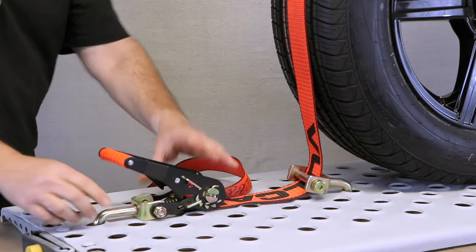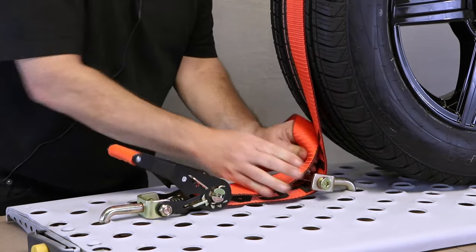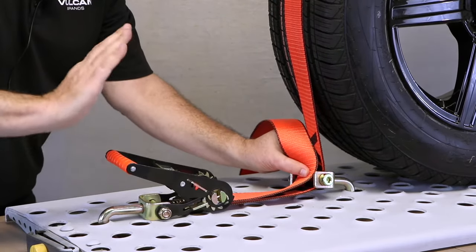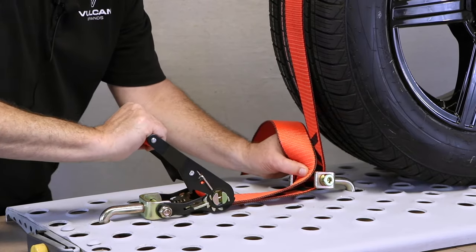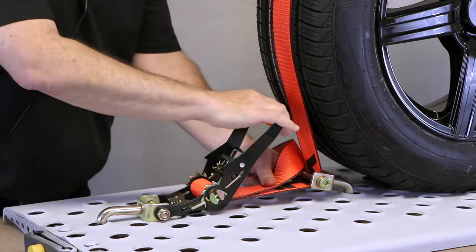Now that we're in position to tension, all we need to do is hand remove the slack and then ratchet. All you need is simple arm strength. Don't over tension it — that's all the tension this will need to get to a safe destination.